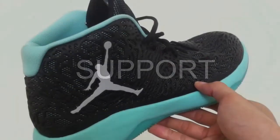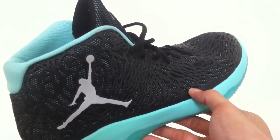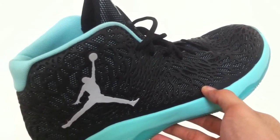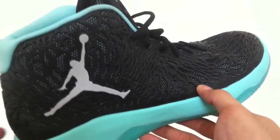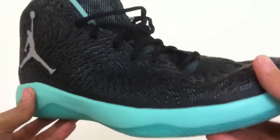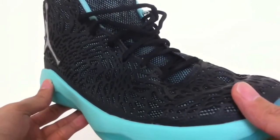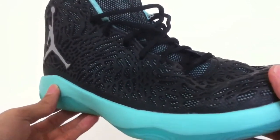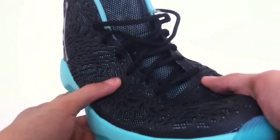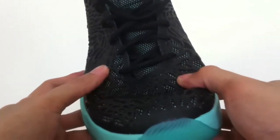The support here primarily depends on the Kurim overlay with the help of the lacing system. The support is adequate for every type of position — guards, forwards, and centers will find this to be supportive enough. This is not built like a tank, so if you're looking for whopping support like a LeBron shoe, you won't find it here. Rather, the overall support setup is built like a flexible cage — yep, a cage — which really befits the name Kurim Cage. It's not elastic, but it is flexible.